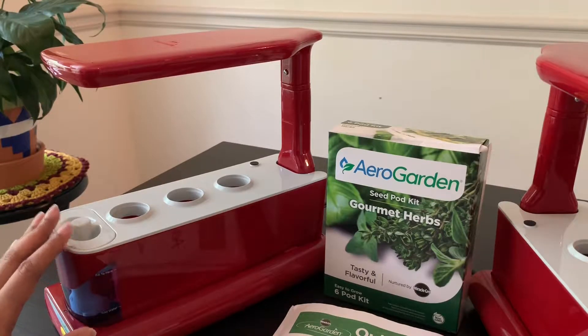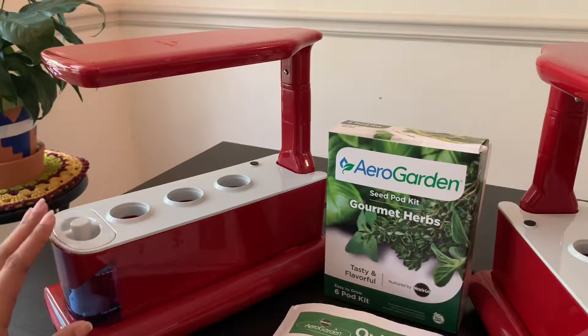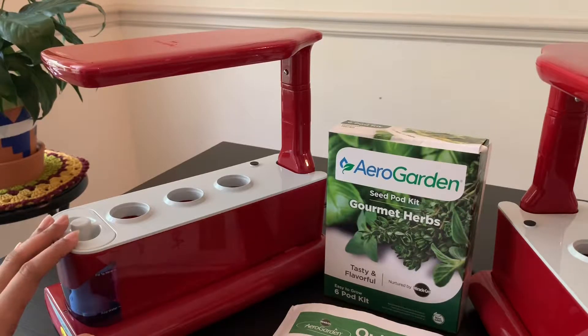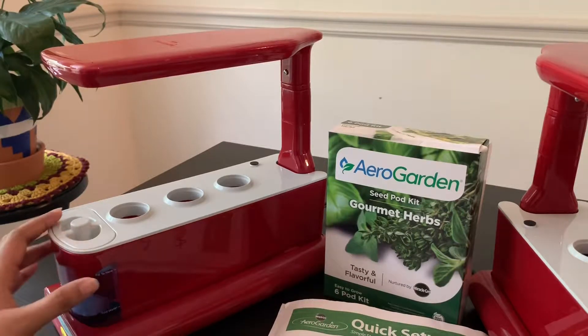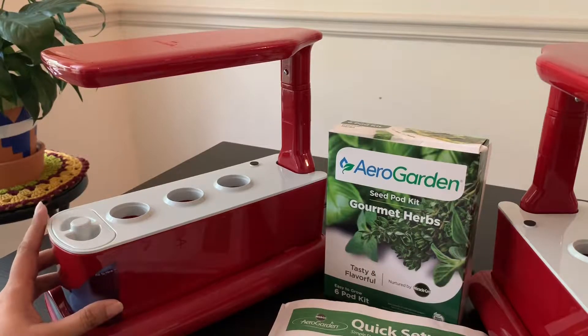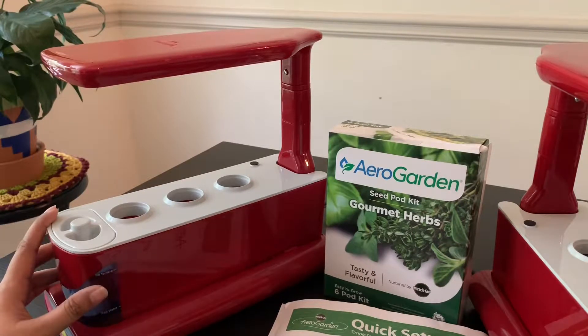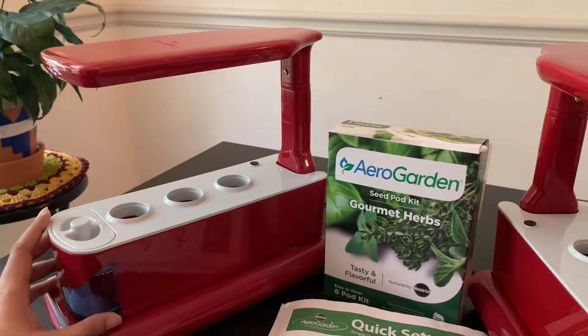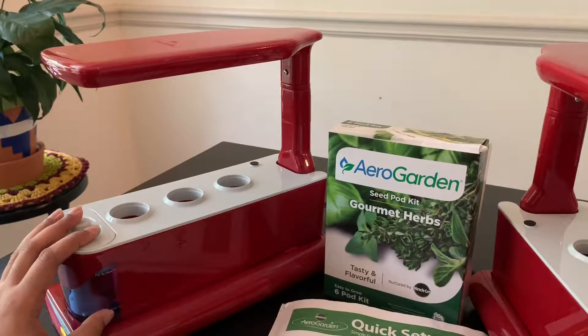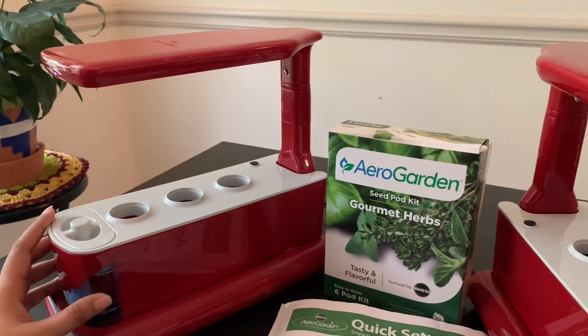Before you add the water, if it is a used machine or if you have already used it to plant some crops, you need to clean the machine thoroughly. As per the instructions, you can clean it using a mixture of water and chlorine bleach, or a mixture of water and distilled white vinegar. I have used distilled white vinegar to clean this AeroGarden. If you want more detailed instructions on how to clean your machine to reduce the risk of root pathogens, leave me a comment and I'll get back to you with an in-depth video.